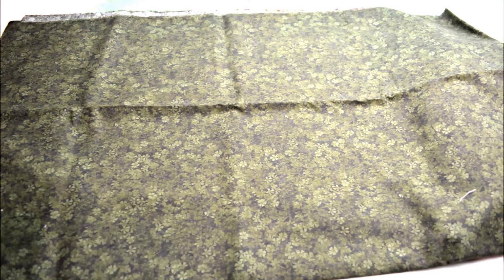You will want to choose a background color for your art quilt. I have chosen a dark green color for the background of my lily quilt.